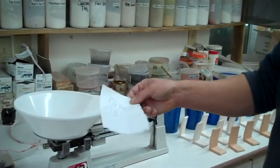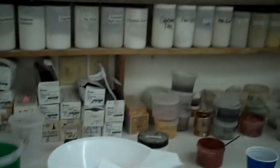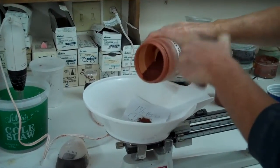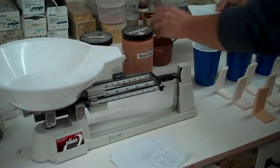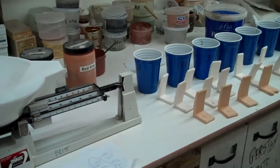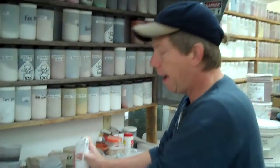Go back to the scale and reset it. I sometimes take a piece of paper, put it on there, balance with the paper, then add my colorant — in this case red iron oxide. I'll estimate about one gram of red iron oxide, set that aside on the paper, and then I can either do all my colorants at once or put it in right now. Then get out the blender and mix it fairly well, because if you don't it'll produce spotty tests.